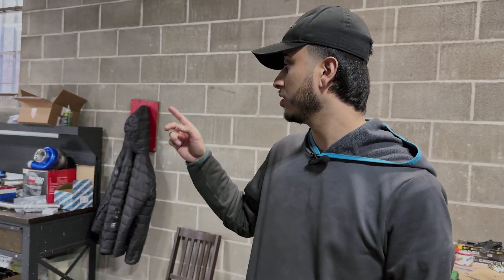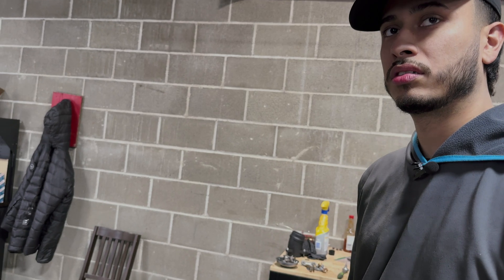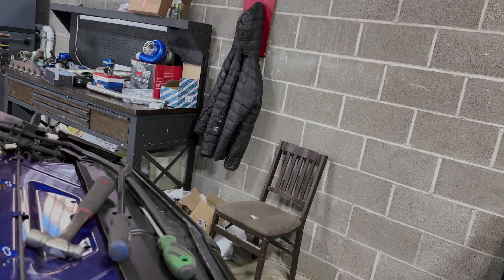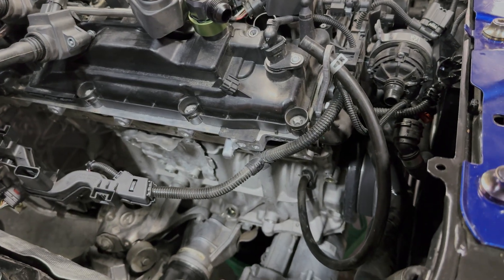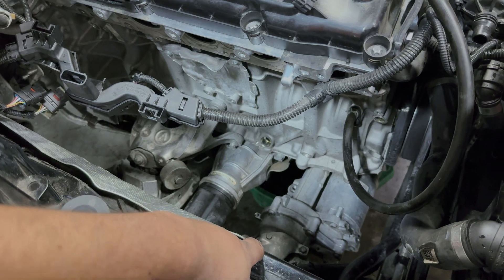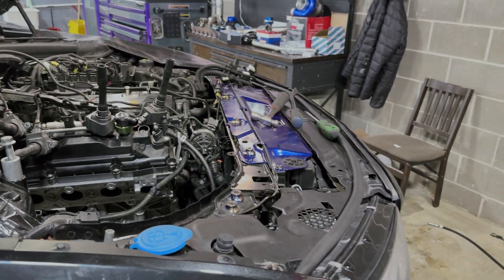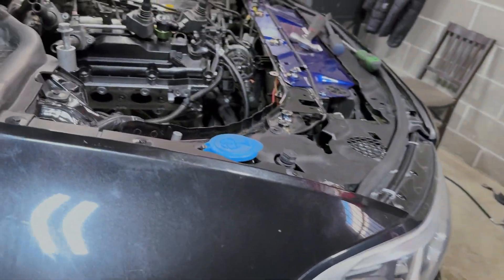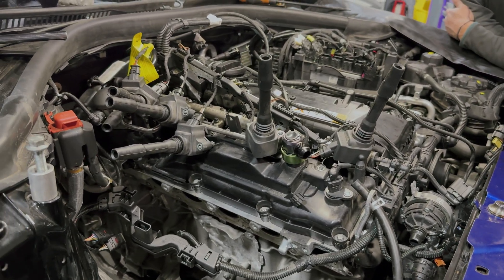Then we'll start figuring out exactly how the turbo kit goes - like John said in the other video, we don't know if we should put the turbo on first or the manifold first. Based on the clearance we had, I think we're going to put the manifold on, then the wastegate from the bottom, then the turbo - each item separately - because there was barely enough clearance between the frame rail and where the wastegate needs to go on the manifold. We're moving along pretty well on time, should have this thing ready by the end of the week for sure.